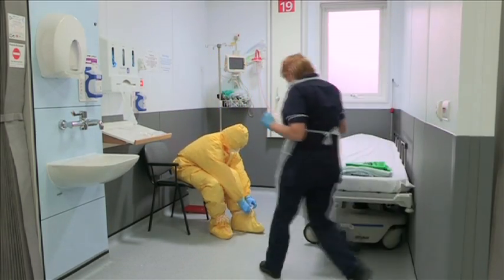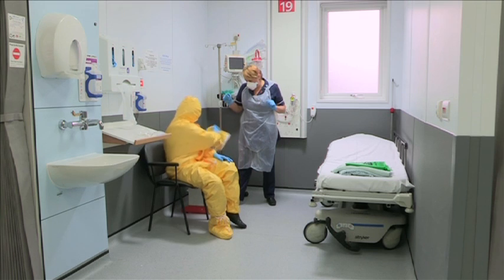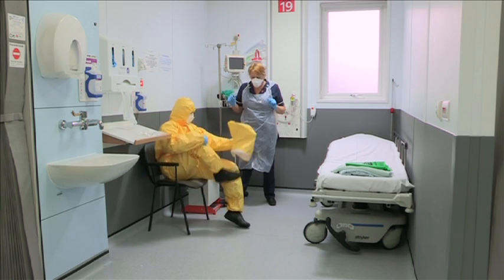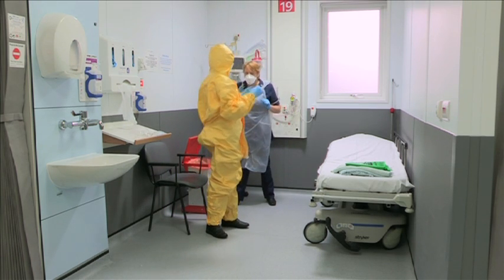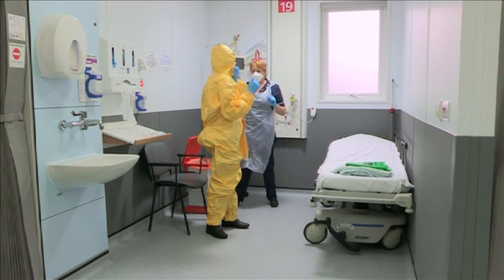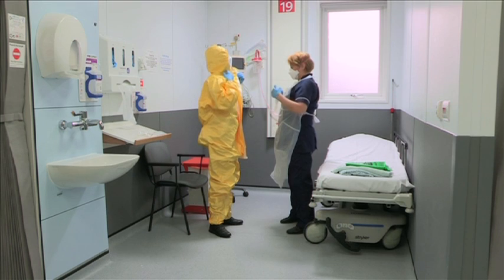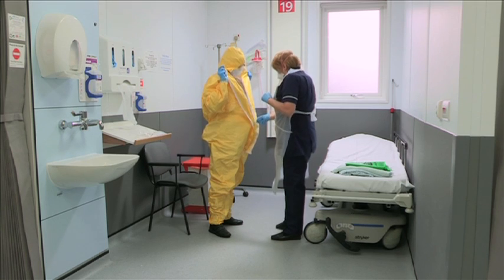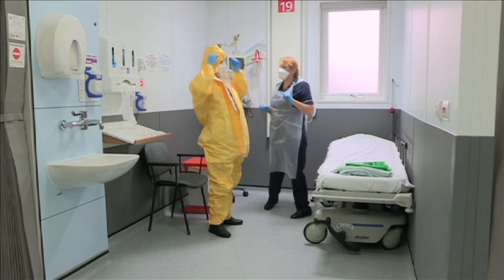Remove the overshoes with your gloves still on. The buddy can assist by holding open the bin or disposal bag. Remove the suit. The person wearing the suit should only have contact with the outside of the suit. The buddy can assist with the zip and contact with the inside of the suit to roll it inside out and dispose of it safely.